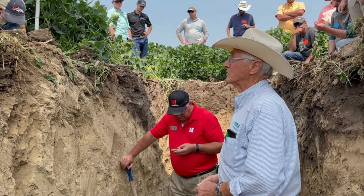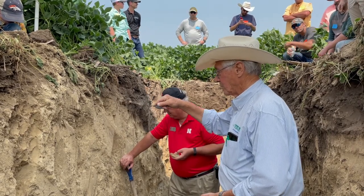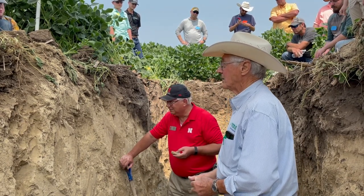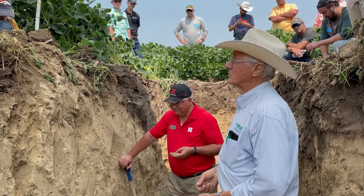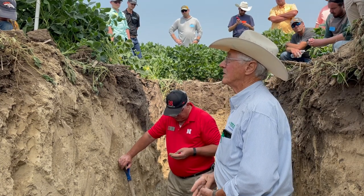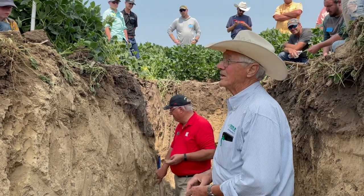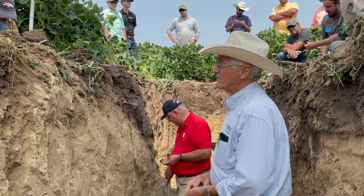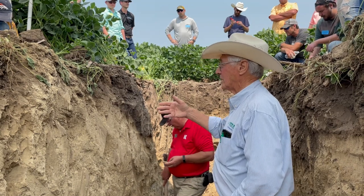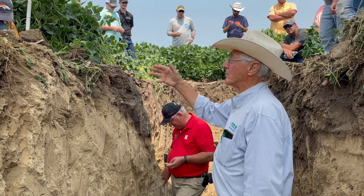We've got to stop erosion on top. We're blessed with this deep soil but we don't need to lose it. We do things because we're changing and we have to have the right mindset to change, because most of us say 'we never did that before.' These are new ideas. Number one resource in Nebraska is soil; number two might be water.